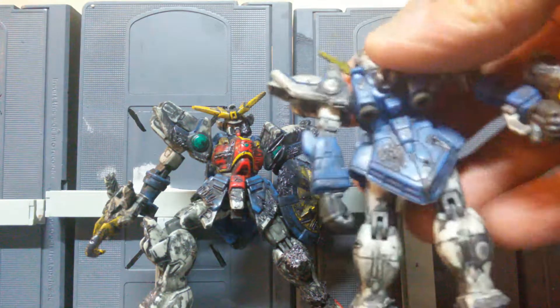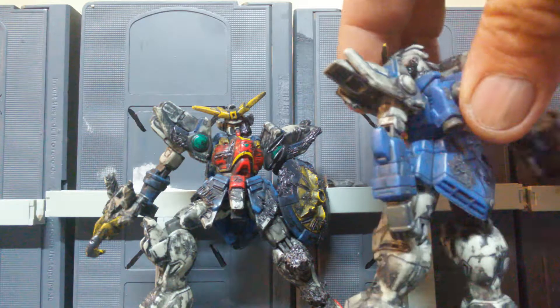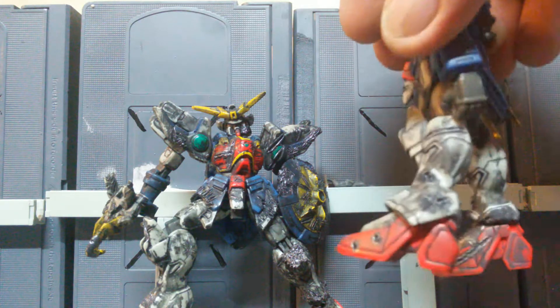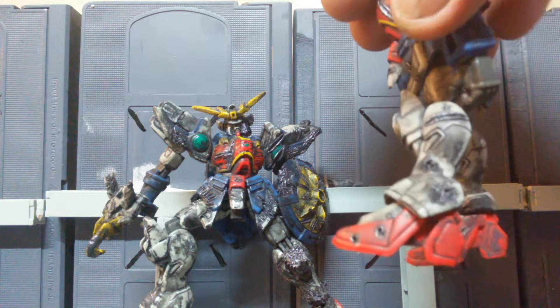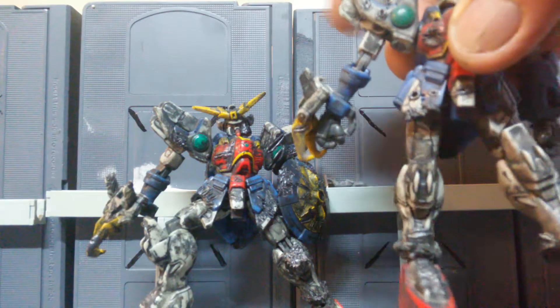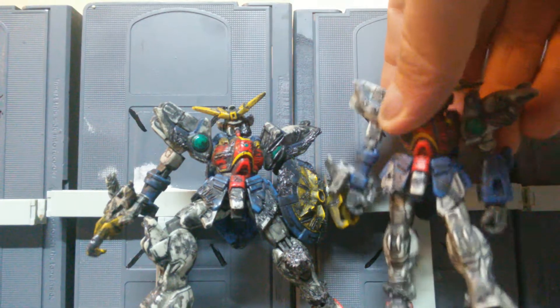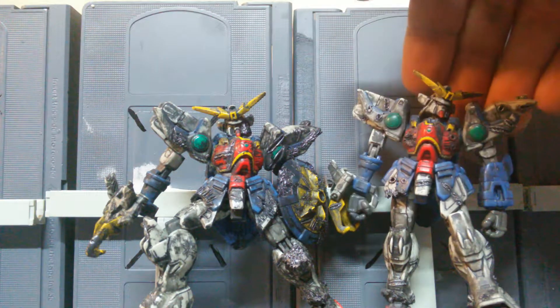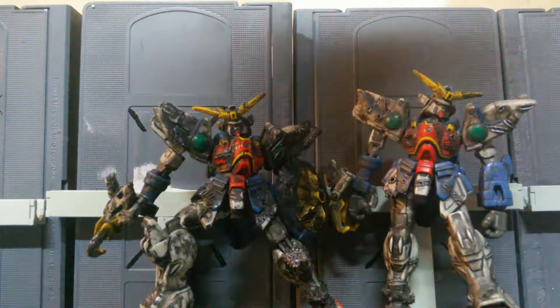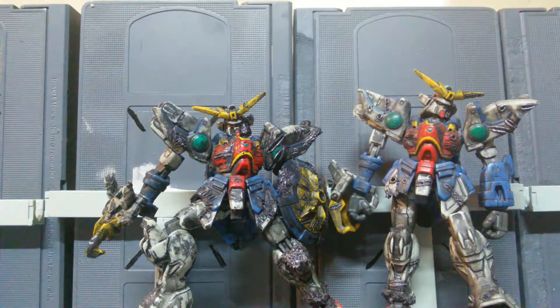He's got some bullet holes, explosion marks, some gashes, and his feet have really good detail. This guy is just a straight-up badass — they're both badasses. They're both going to be up on my eBay store pretty soon for sale. This one's going to be a loner for sale.